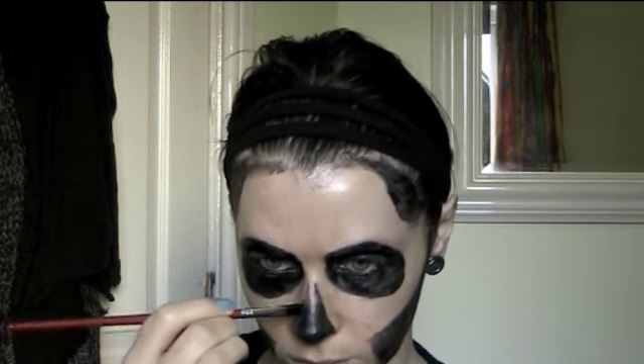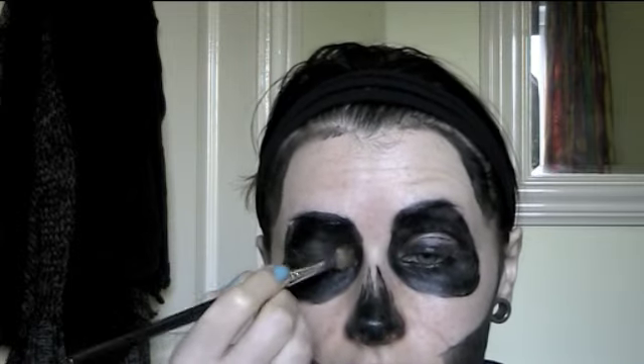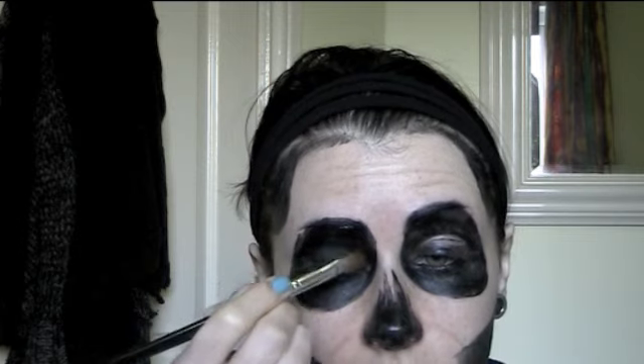When applying the black cream paint, I didn't worry too much about getting it perfectly even and opaque, because I'm going to be using a black eyeshadow over it. Try to get the blackest eyeshadow you can — this is what's really going to black everything out, make it as even as possible, and set it in place so it doesn't move.